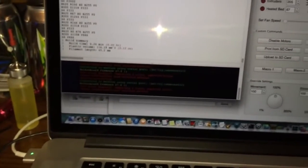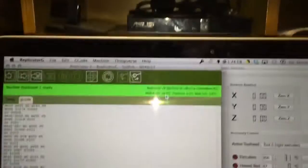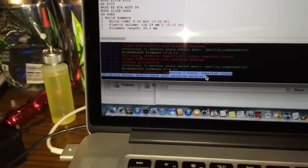As a fun little test, I decided to take RepG, connect to the board, and I'm only seeing my right thermocoupler report temperature right now, but that's because the board's set up as a single extruder, not a dual. It tells me there's a mismatch in there, and that's fine.